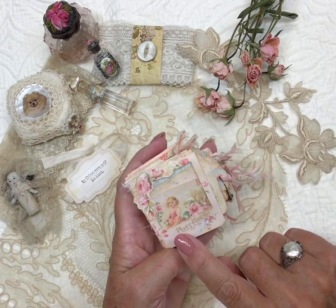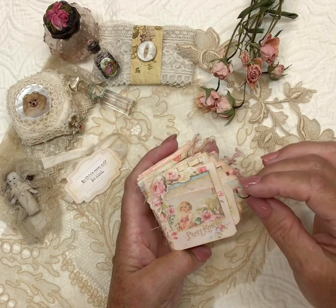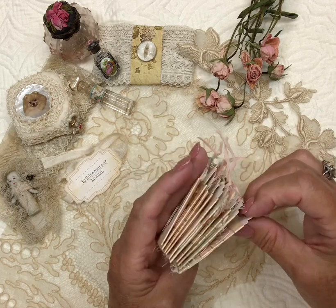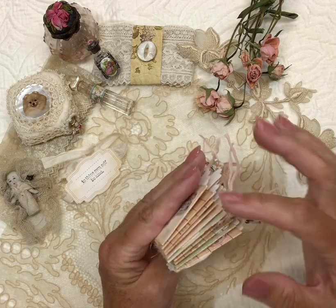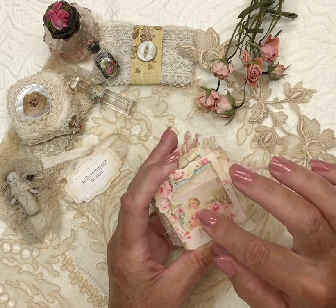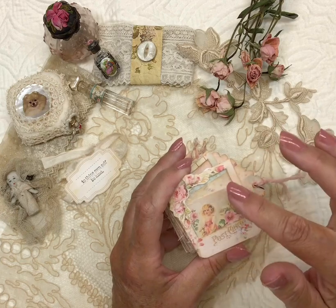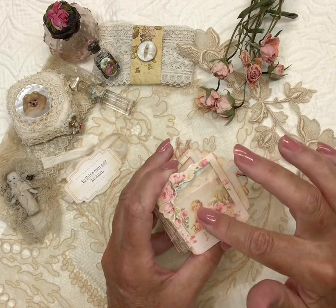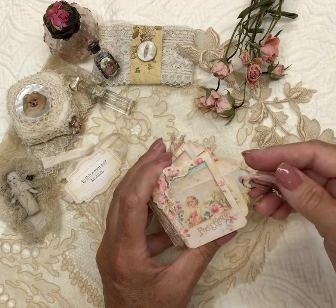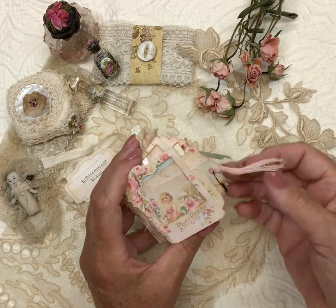It is a little shabby vintage photo slide booklet that I found the idea from a YouTube video. This one consists of 10 slides, and each one has a little cellophane window that I recycled from junk mail. Each one has a couple of little tags in them that you can journal on, and some of them have little dangles.